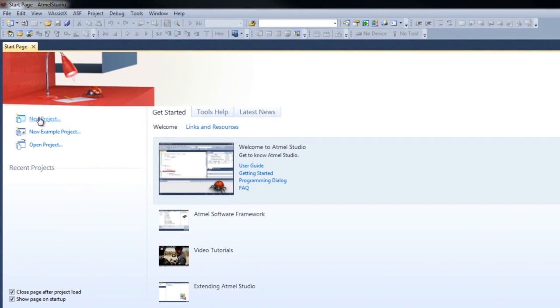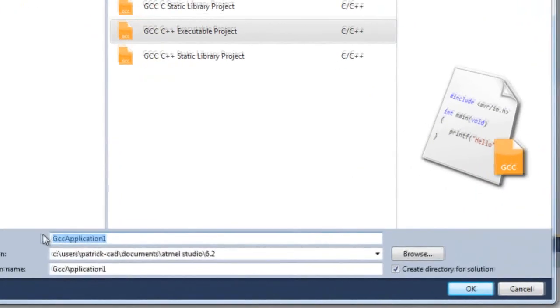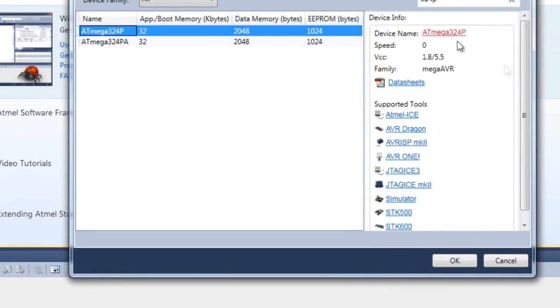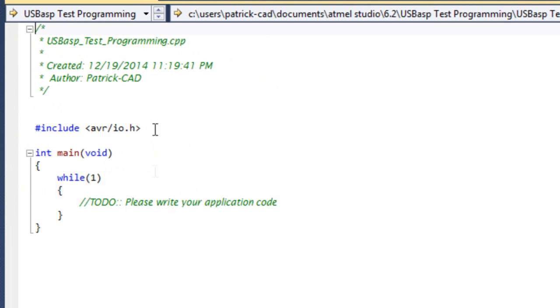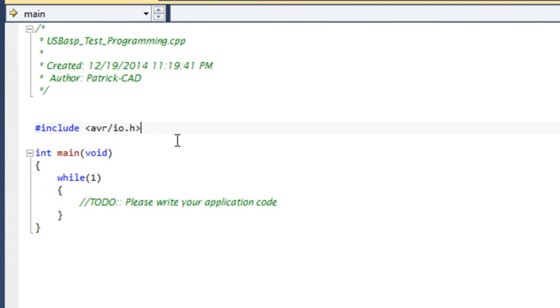Now we can make our project. We'll make a new project using the GCC C++ executable project and name it 'USB ASP Test Programming'. We need to search for our device — just put in '.324p' and select it. The data sheet information is available here. We don't need the built-in tools since we already configured our own. Press OK and we have our default code: the standard include, the main function with a never-ending loop inside. I'm going to do a blinking LED so I know I'm accessing the right port and pin — blinking confirms the program is actually running.